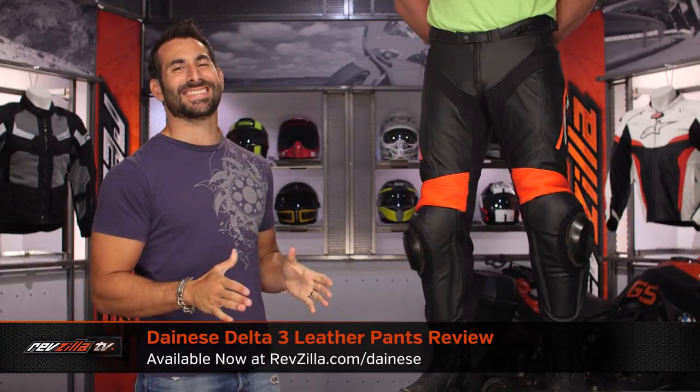Hey, this is Anthony with RevZilla. You can watch, decide, and ride. Welcome to our detailed breakdown of the new Dainese Delta III pants, available at RevZilla.com.